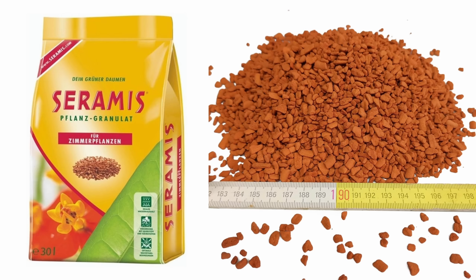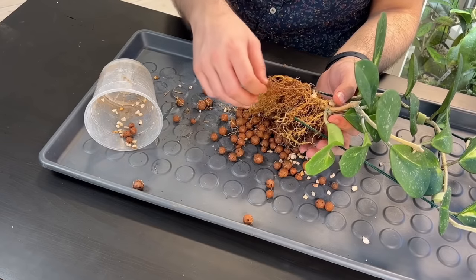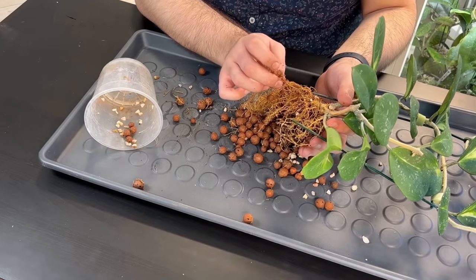PON is something that can be used to grow Hoyas in inorganic mixes, and so can ceramis — a sort of clay product that originated in Germany, which looks like clay worm cut into small pieces. I had my Hoya Serpens in it, but it's not available to me anymore. You can also use LECA — I used to grow my Hoyas in LECA with the self-watering method, and I had really good results. The reason I stopped was that I didn't like having the reservoir submerged in water in winter.